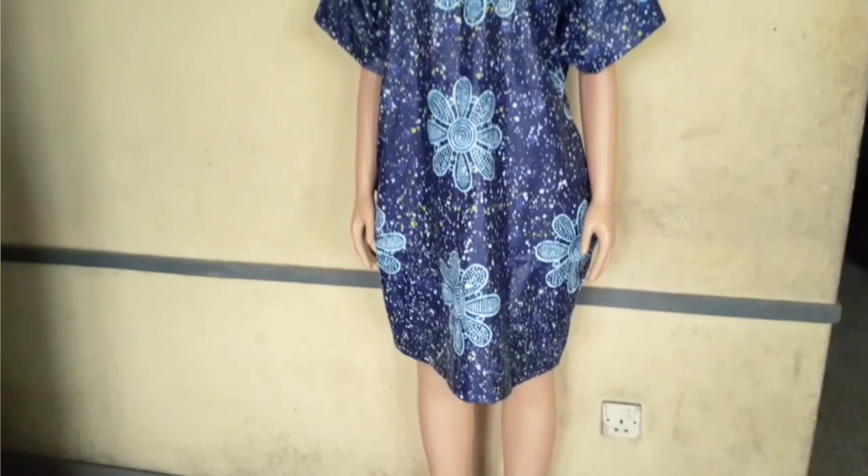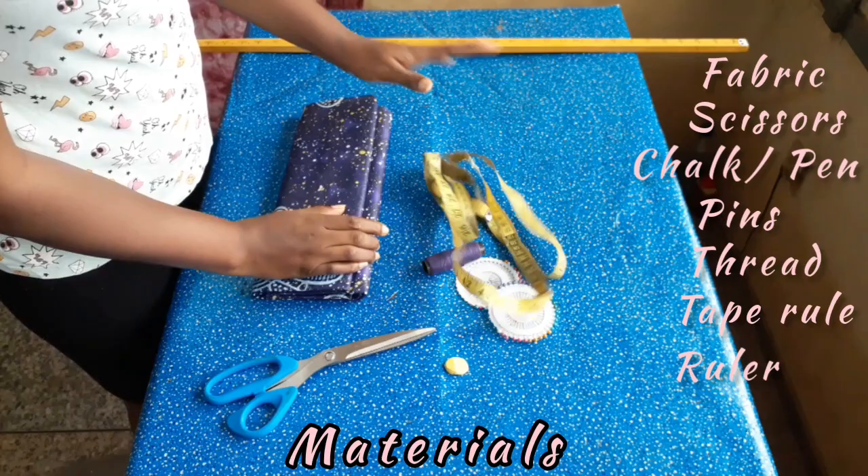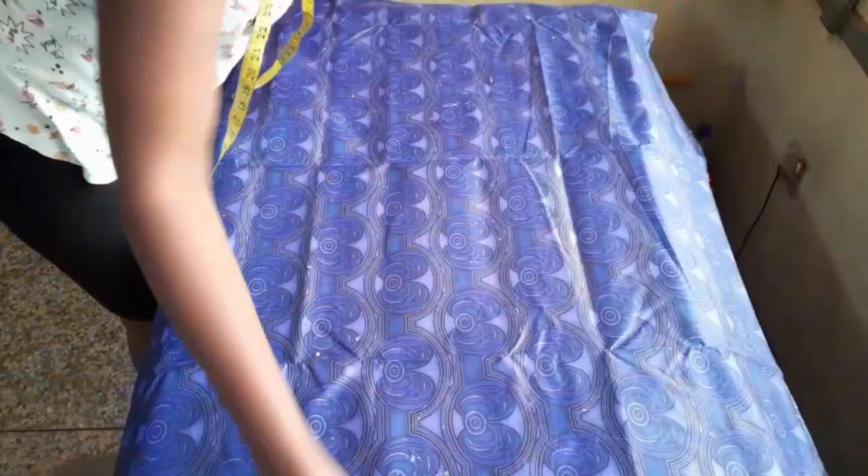The materials needed for this tutorial are the fabric, a pair of scissors, a tailor's chalk or pen — whichever one you use — paint, thread, a measuring tape or tape rule, and your ruler.